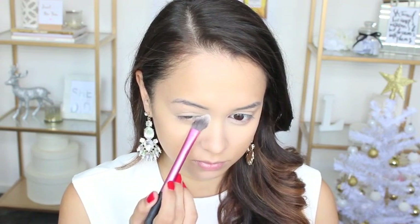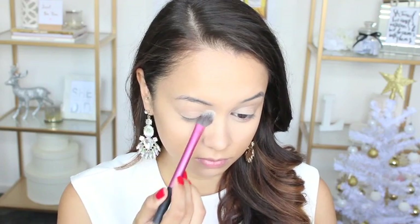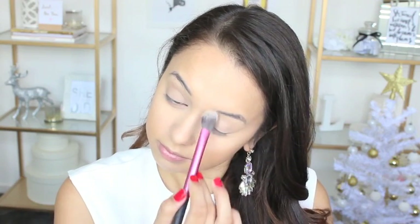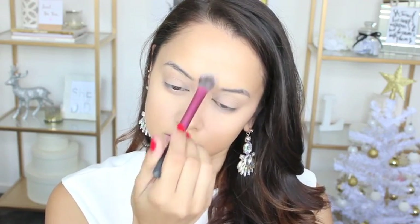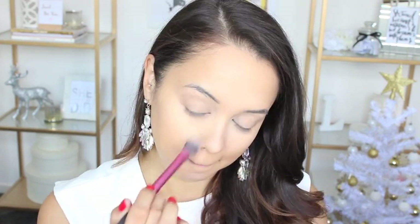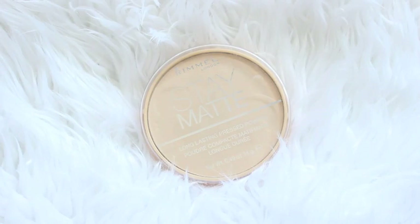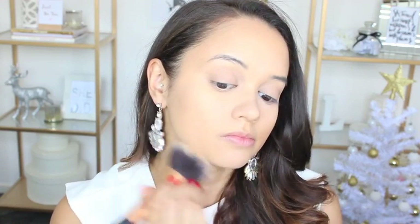To set that concealer I am taking the Australis Ready Set Go Finishing Powder in the True Translucent. This is a very finely milled powder — you can see it flying through the air — but the great thing about it is that it gives my skin a really nice smooth airbrush finish and it prevents any creases from occurring in my under-eye area. For the rest of my face I'm going in with the Rimmel London Stay Matte Pressed Powder in Translucent.